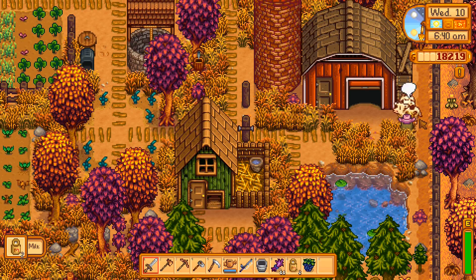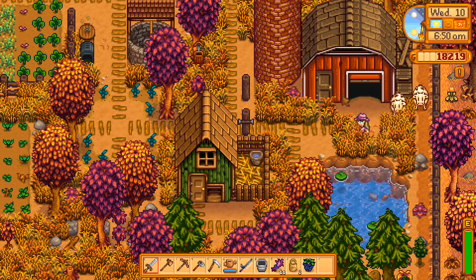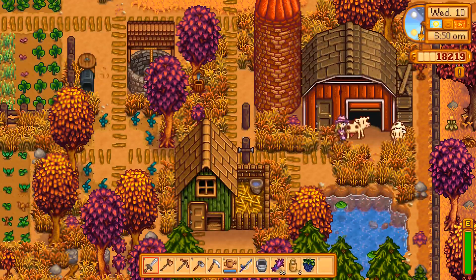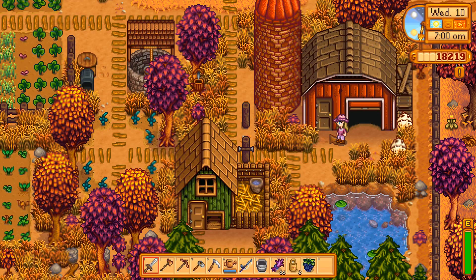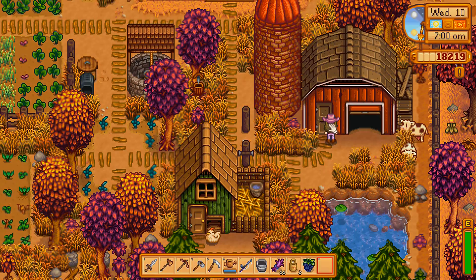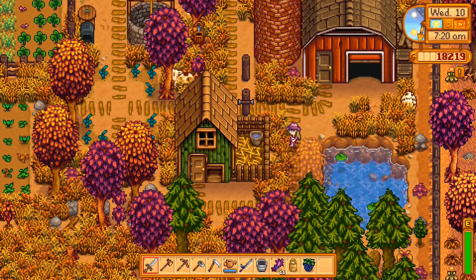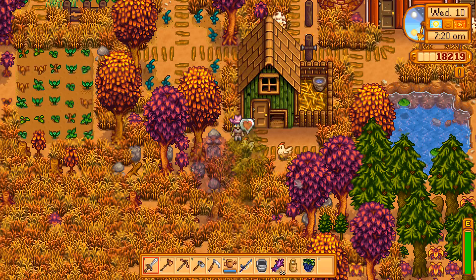There we go, let's just check on you. Martha looks fine and Bethany looks fine. Actually, what happened here — the road kind of disappeared. Well, let's fix that. I wonder if the roads also disintegrate over time. Let's head down and check on our chickens. Sergeant Chuck's looks fine and Mrs. Fluff's looks fine.